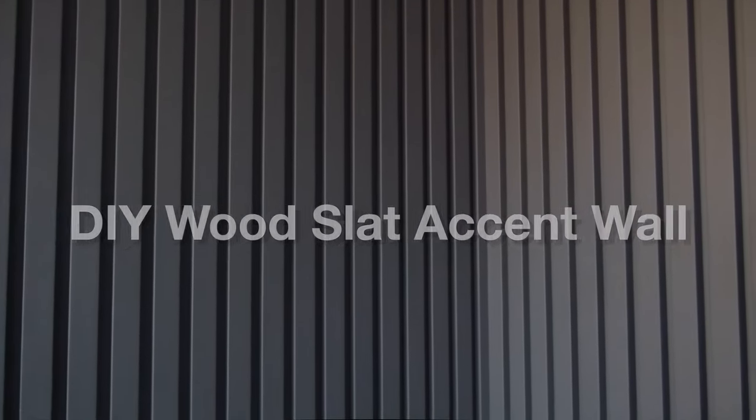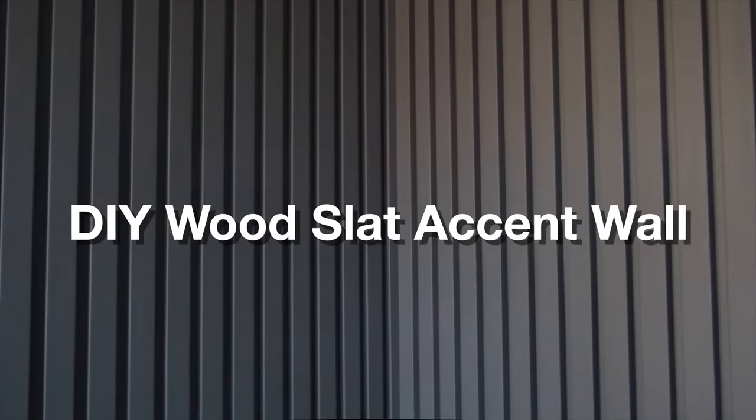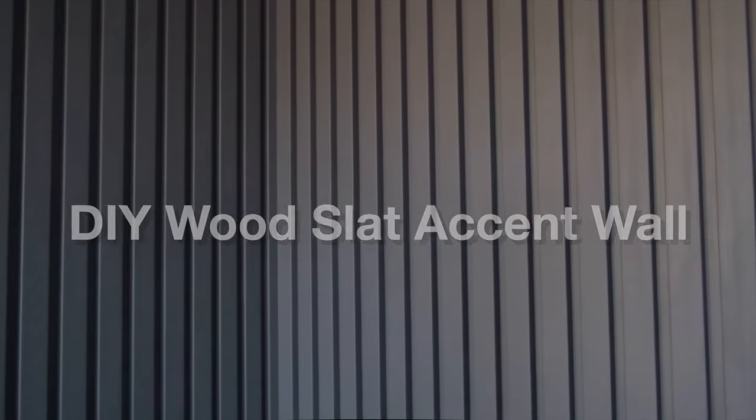In this video I'm going to show you how to go from this to this. I'm going to break down the process of creating this DIY wood slat wall. This has been something going around on Pinterest and Instagram, and I really like the look and style of this accent wall, so I wanted to try it out here in my office. I've documented every step I took and want to share that with you right now.